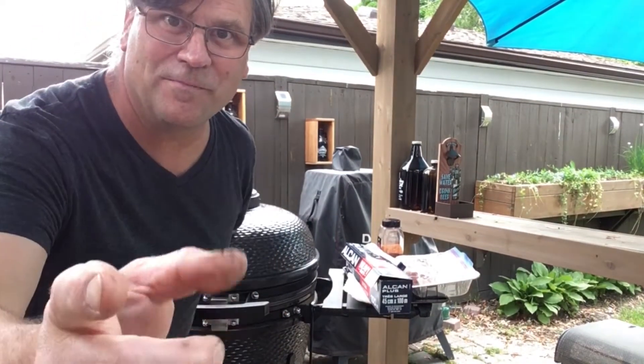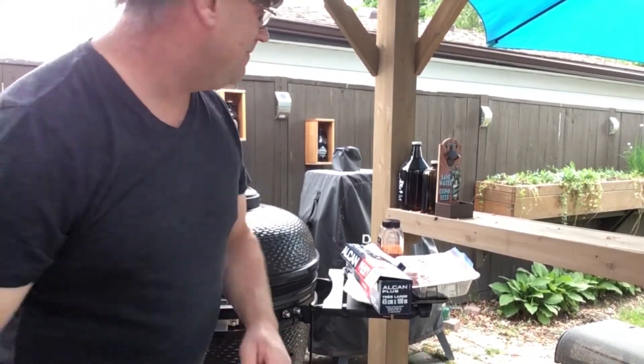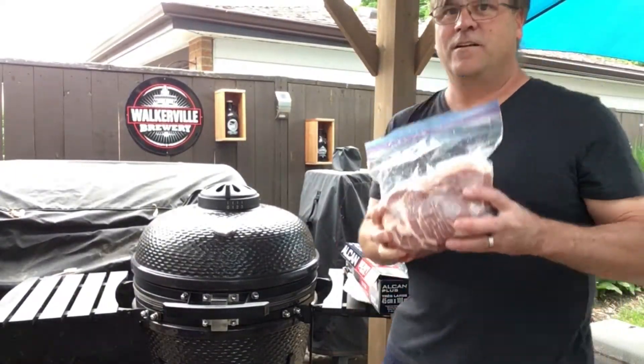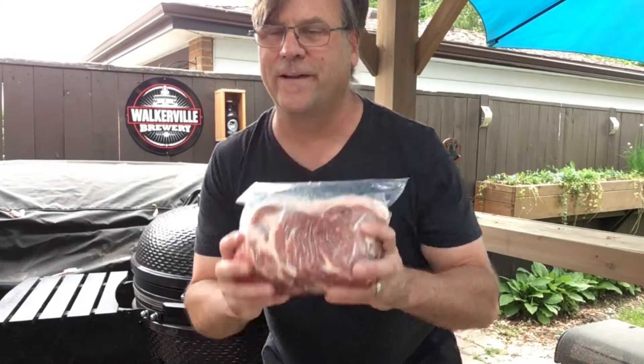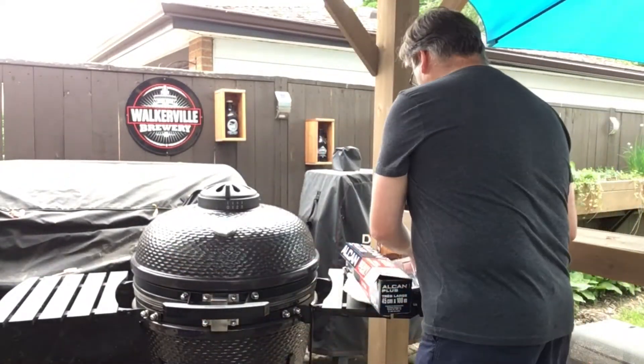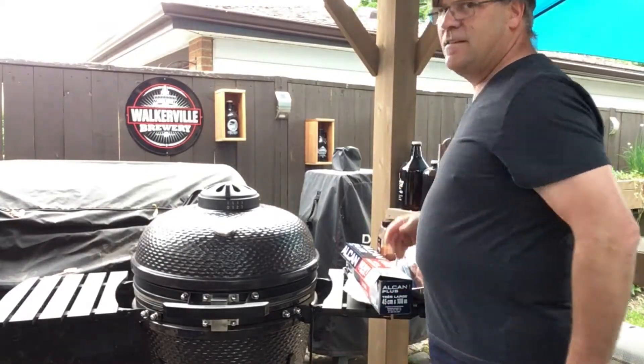Welcome back to another barbecue. Today I'm going to make a nice pulled pork, so I'll take you along for the journey. First, we got to light this thing up.